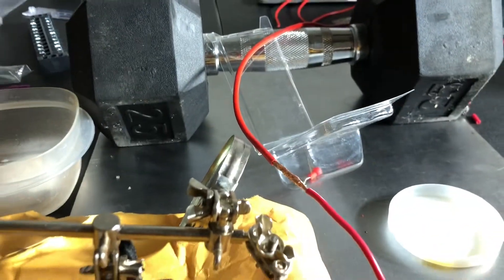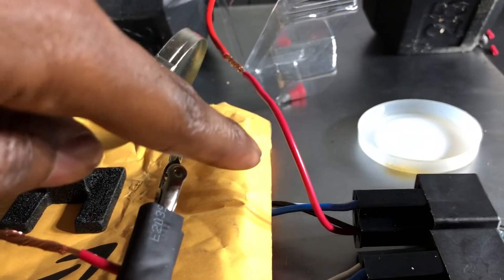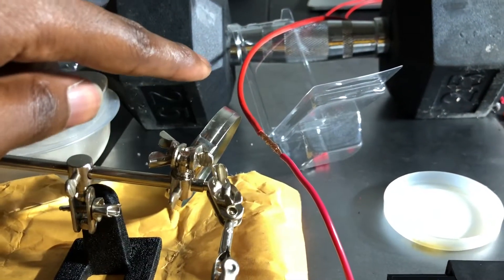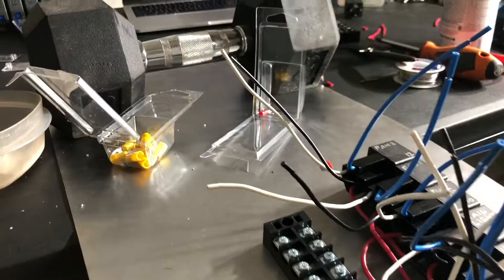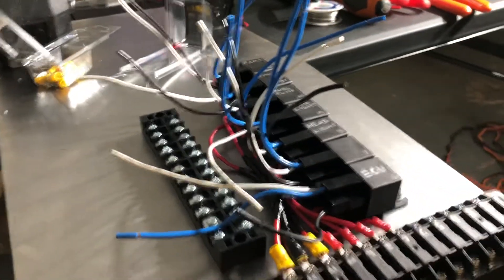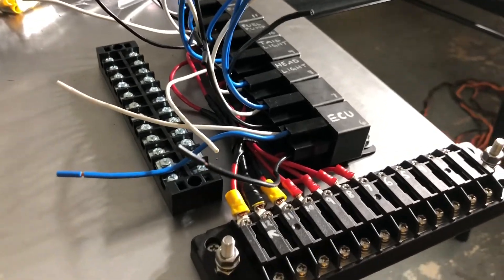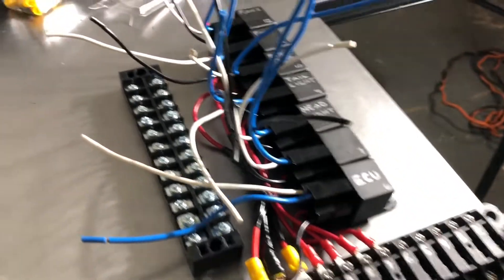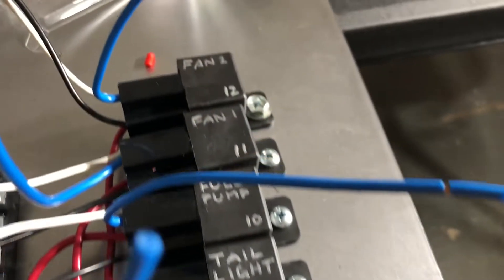We've got our heat gun. We've got to solder this one and this one. What we did is upsize from a 14-gauge wire to a 12-gauge wire, and soldered those three wires to extend them. I'm calling it a night — I'm real tired, my speaker's dead, and I've got to wake up early, but we got a lot of work done.